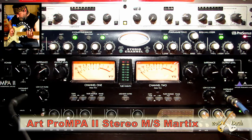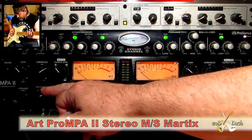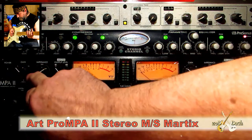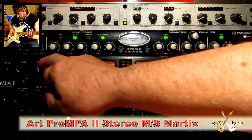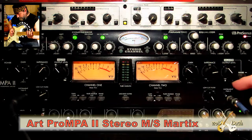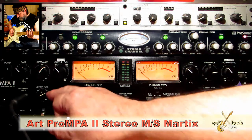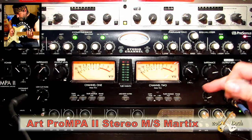I believe many of you use preamps. So, short few words: here is an input gain, impedance for mics to make a match, and the output level. Same thing on the second channel. Right here we have a low cut — let me show you how it works.